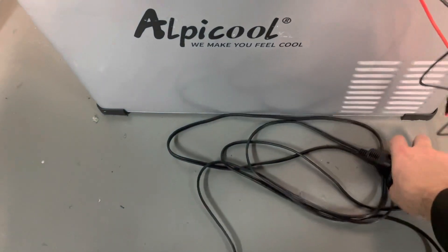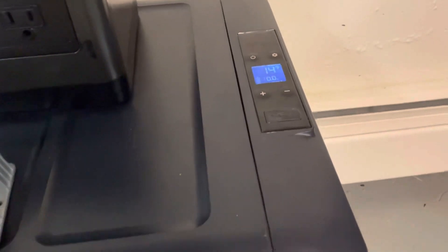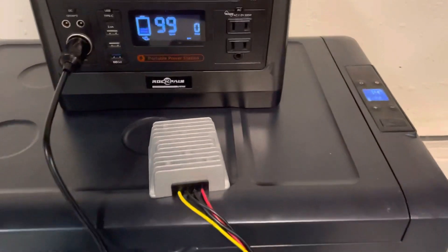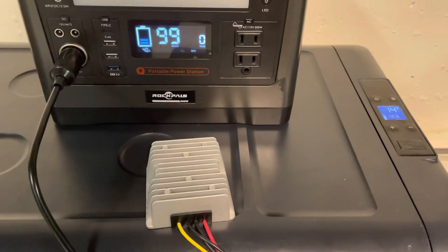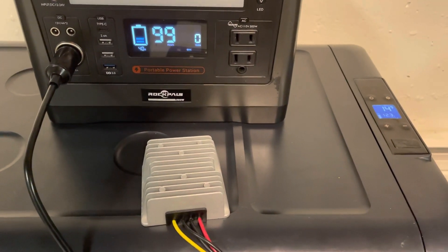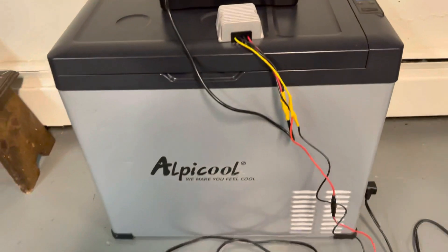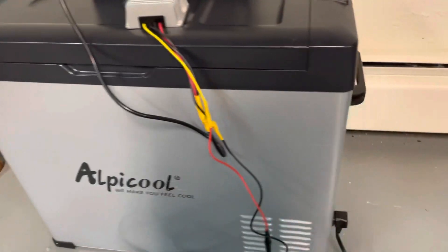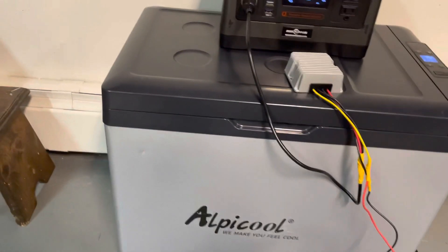The cable here actually becomes disconnected — it jiggles loose just like it did there. I barely touched it and it came loose. I just plugged it back in with my fingers. Sometimes I'll come back a couple of hours later and find my fridge has been disconnected. But luckily the fridge — even though it doesn't look super insulated — doesn't really lose heat that much. As you can see, it's got a few dings over the year and a half that I've had it.